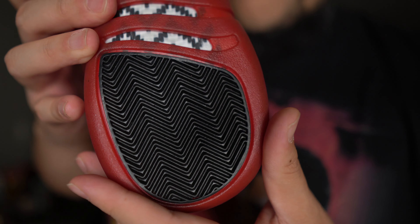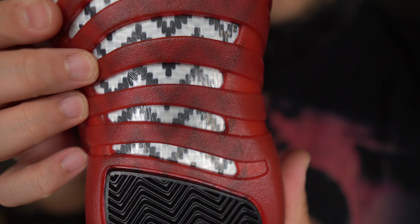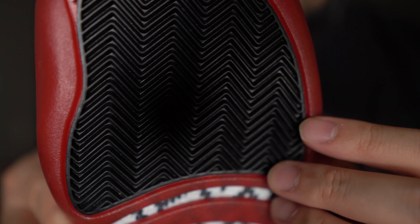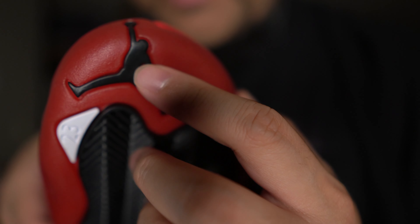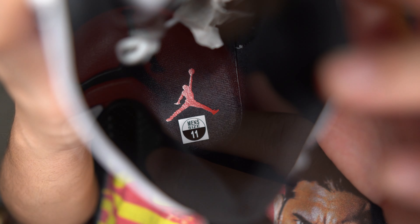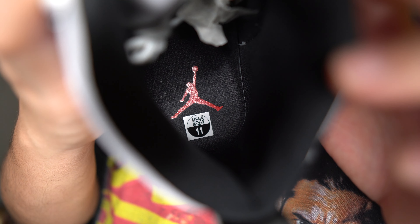The bottom of the Jordan 12s has always been pretty unique to me. You can see the traction in black, followed by that carbon fiber shank — it's pretty nice. As you work your way up you can see the Jumpman in black, and then of course the 23 in that little white area. Inside you can see the Jumpman on the insole and the red that's printed along with the size sticker.